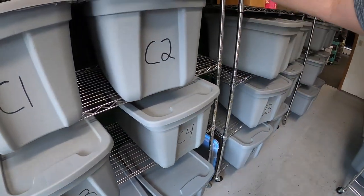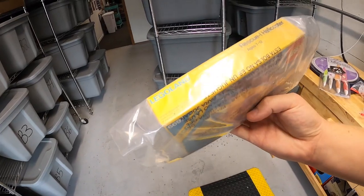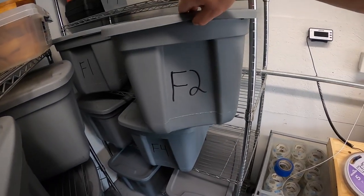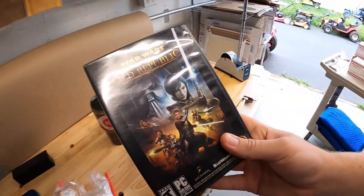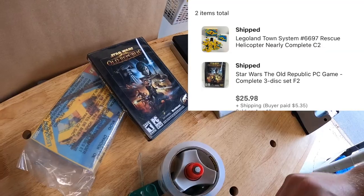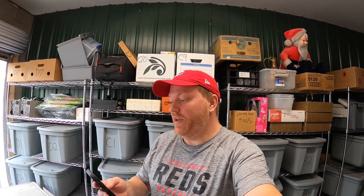Next order has two items. First is in C2 — a vintage Lego rescue helicopter. Then over in F2 — a Star Wars Old Republic PC game. These two sold for $25.98 plus shipping, both going out to viewer John. He says he's a big fan of the YouTube channel, watches every day, and thinks it's amazing to watch. John, thank you so much for the kind words — that really means a lot.